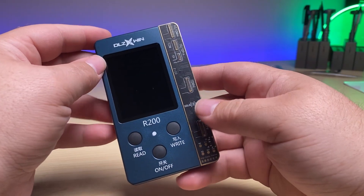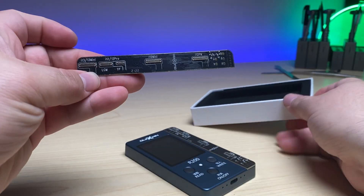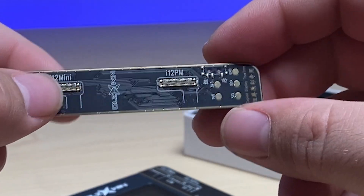Out of the box, it's pretty straightforward. We have a read, a write, and an on and off button. On the side, we'll notice that it comes with the iPhone 13, 13 Mini connector, 12, 12 Pro, 12 Mini, and 12 Pro Max connectors.